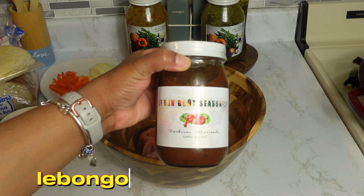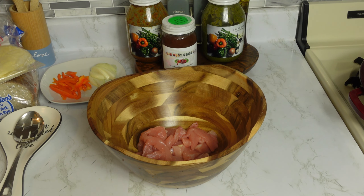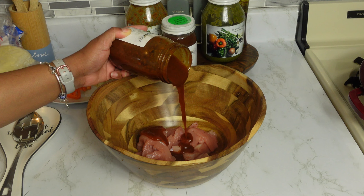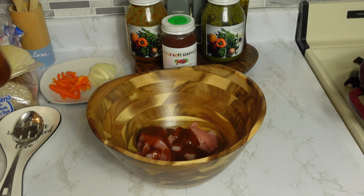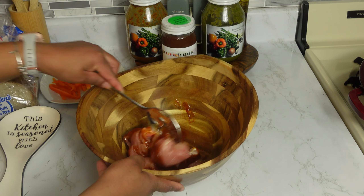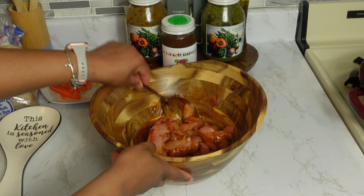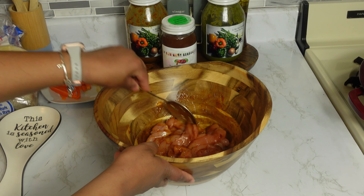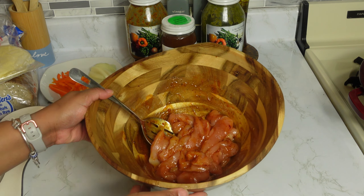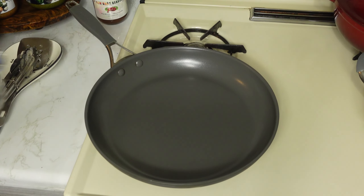If you want to try our organic barbecue marinade, I'll make sure to have the link in the description below. Now we are going to season the meat with the organic barbecue marinade. Please feel free to adjust the amount of marinade based on the amount of meat you are cooking. After adding the barbecue marinade, give it a quick good stir and let it set aside for 20–25 minutes. Since we're crunching for time, we won't let it sit that long, but if you have extra time, feel free to marinate for a full 25 minutes.